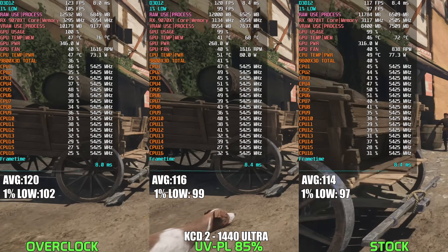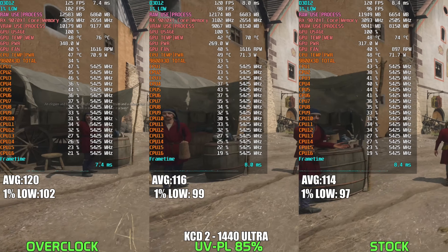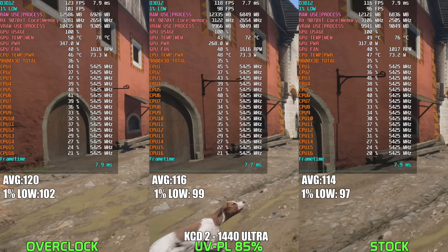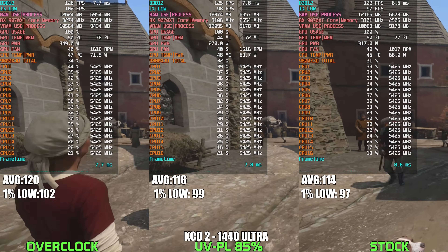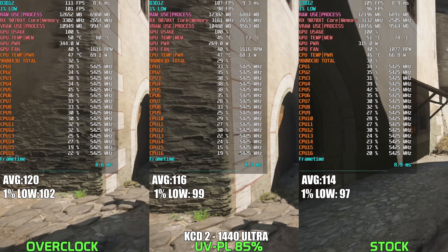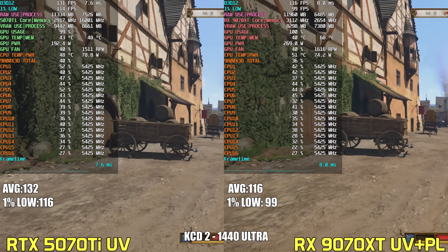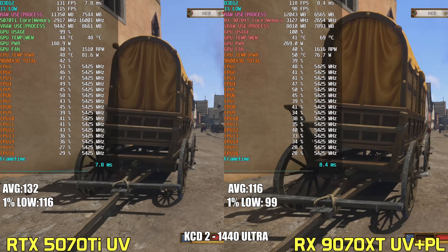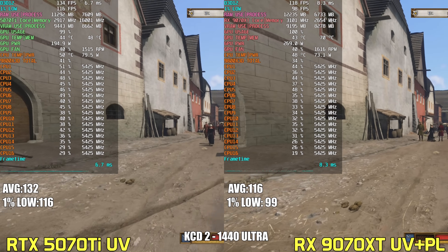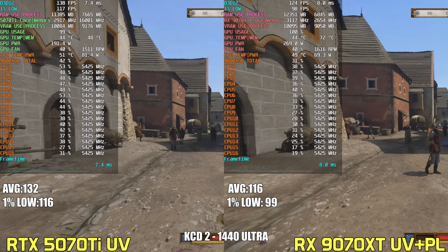In Kingdom Come Deliverance 2 running at 1440p Ultra, undervolting the 9070 XT while applying an 85% power limit yields excellent efficiency gains with practically no noticeable loss in performance — just a 3% drop from the overclocked setup. Power consumption drops by nearly 80 watts compared to the maxed-out OC scenario. When we bring the 5070 Ti undervolted into the mix, it pulls ahead by around 14% in average FPS and 17% for the 1% lows, while consuming 70–80 watts less — so much better performance per watt for Team Green here.